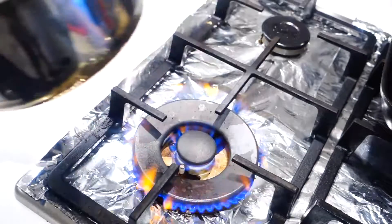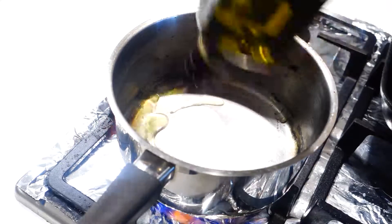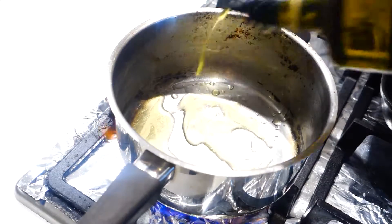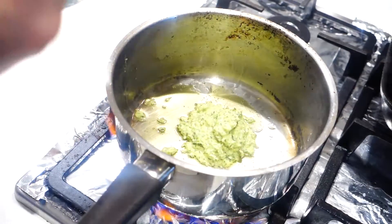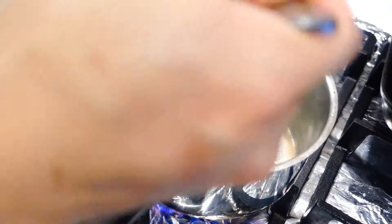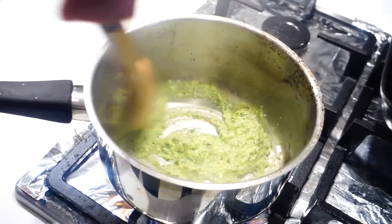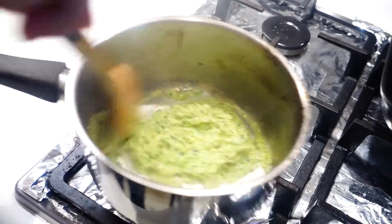Now start finalizing the pasta. Reheat your pan over medium heat, add about three to five tablespoons of olive oil, followed by two and a half heaping tablespoons of the pesto.